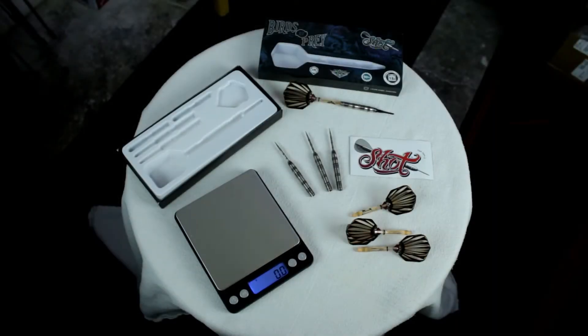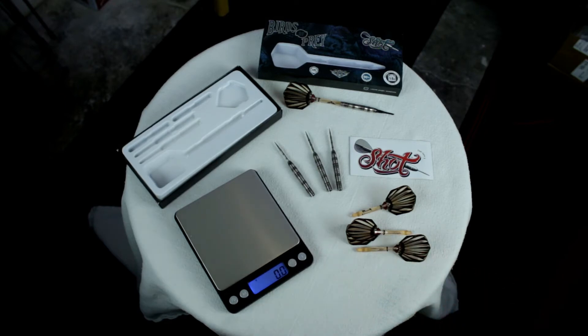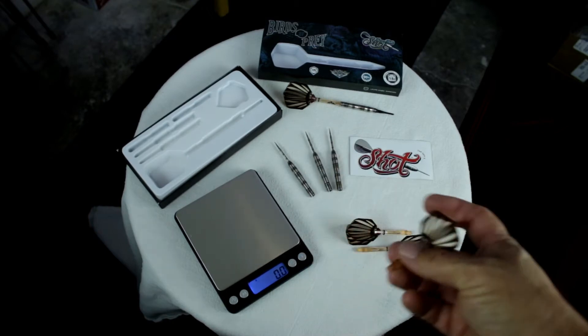Let's open them up and give them a throw. So you can see here I've gone ahead and unboxed these and we'll take a quick look. The barrels are 22 gram, 90% tungsten. I do have the 18 gram soft tip sitting there so you can see what it looks like together. They come with an eagle claw shaft — that shaft is proprietary to Shot, it's a vinyl shaft. And then the flights have a little translucent look to them — pretty cool. It makes them look like feathers, going with their Birds of Prey theme.